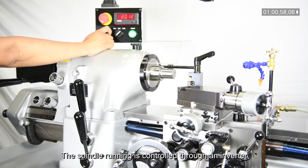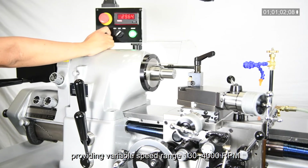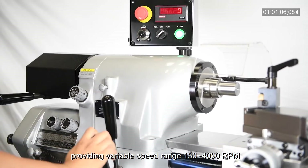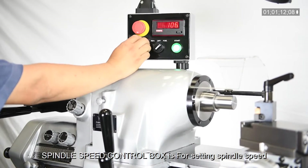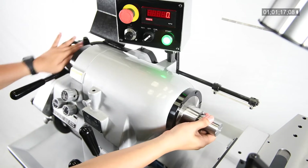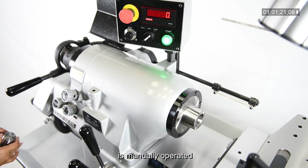The spindle running is controlled through an inverter, providing a variable speed range of 130 to 4000 RPM. The spindle speed control box is for setting the spindle speed and changing the running direction. The 5C collet closer is manually operated.